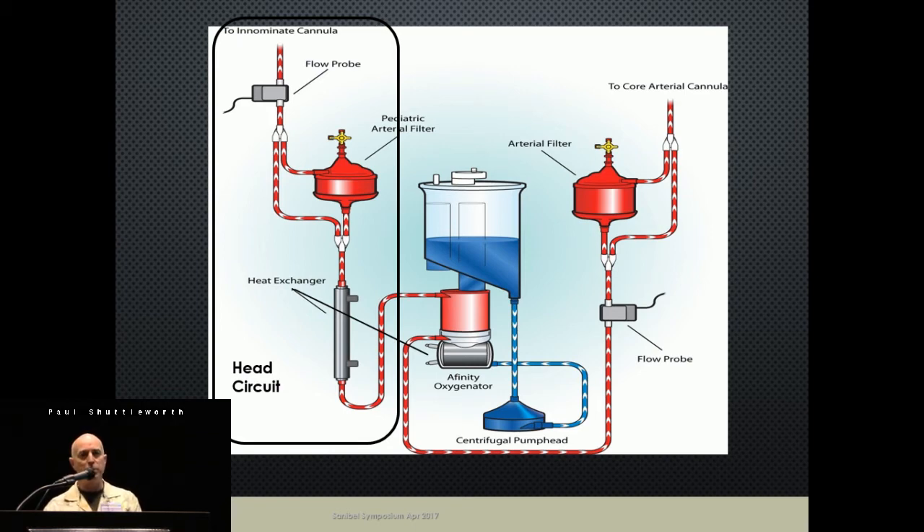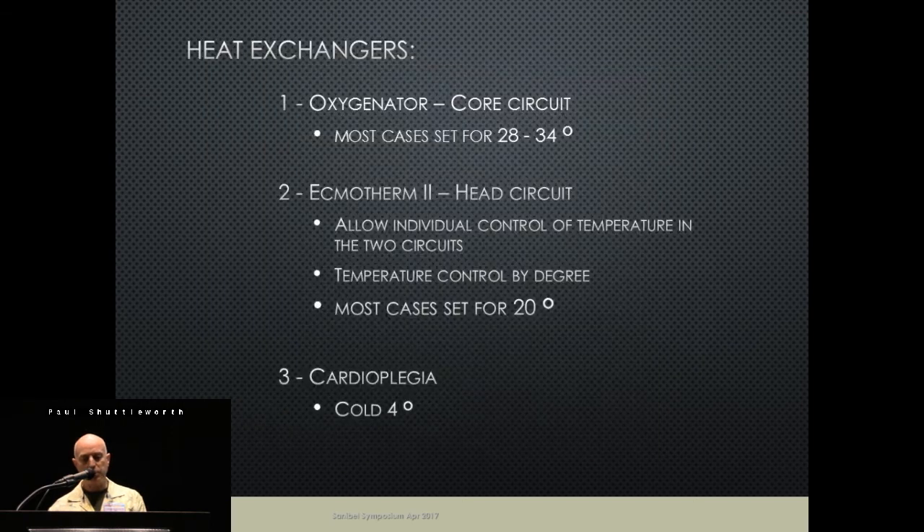The head circuit consists of a pediatric arterial filter, quarter-inch tubing, an ectotherm heat exchanger, flow probes, and the cerebral cannula. Basically, one centrifugal pump drains blood from the reservoir, pushes it into the oxygenator, and as it comes out of the oxygenator we split it into the two different circuits.